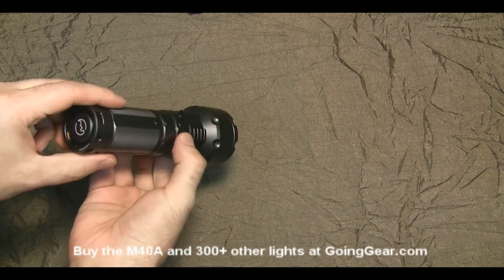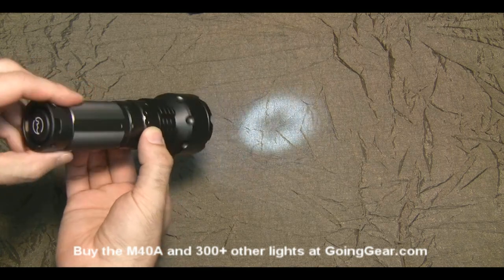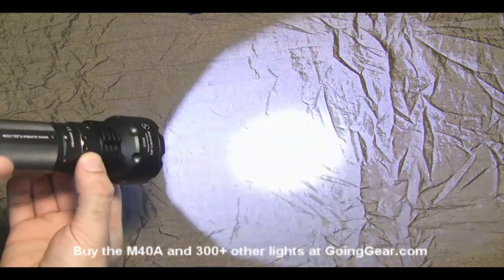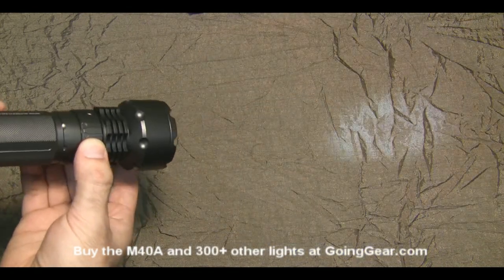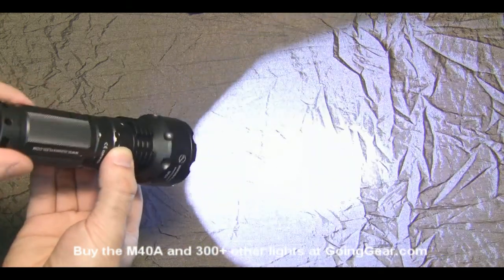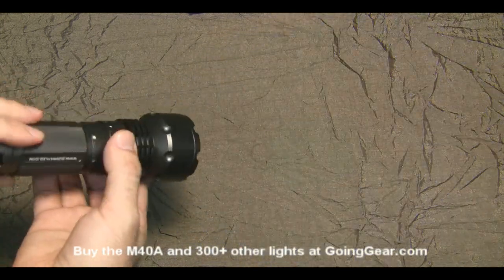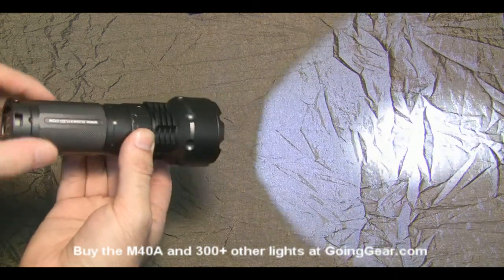So like I said, the ring actually turns it on as well. You have three different brightnesses — one, two, three — and then your last position is strobe. It's a really good feeling ring. It moves really smoothly, nice and easy to switch between the modes.